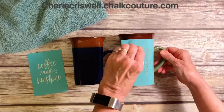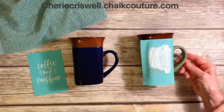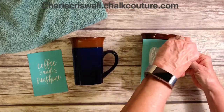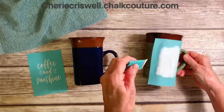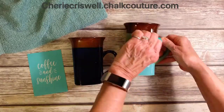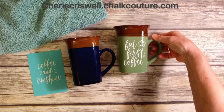This one I'm going to do all in white, so it really is quick. Scraping off the excess and put it back in the jar. There you go — I told you it was fast and easy.